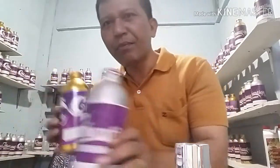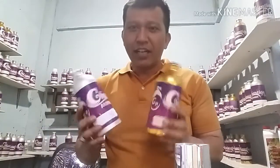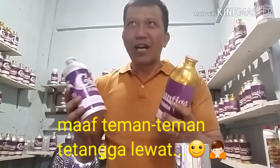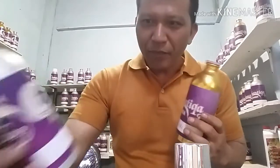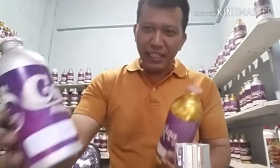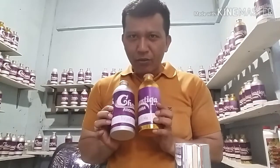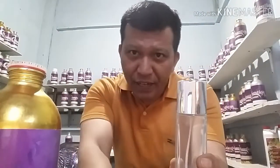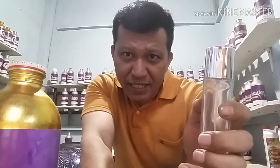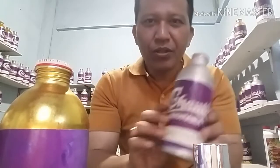Oleh sebab itu kita harus mencampur dengan aroma yang lembut lebih banyak daripada aroma yang tajam. Di antara ketiga bibit ini, yang ketajamannya sama itu ada dua, yaitu Bulgari Extreme dengan Christina Aguilera — ini sama. Contohnya ini botol 30 ml dan kita menggunakan campuran absolutnya 5 ml, sehingga sisanya itu 25 ml.